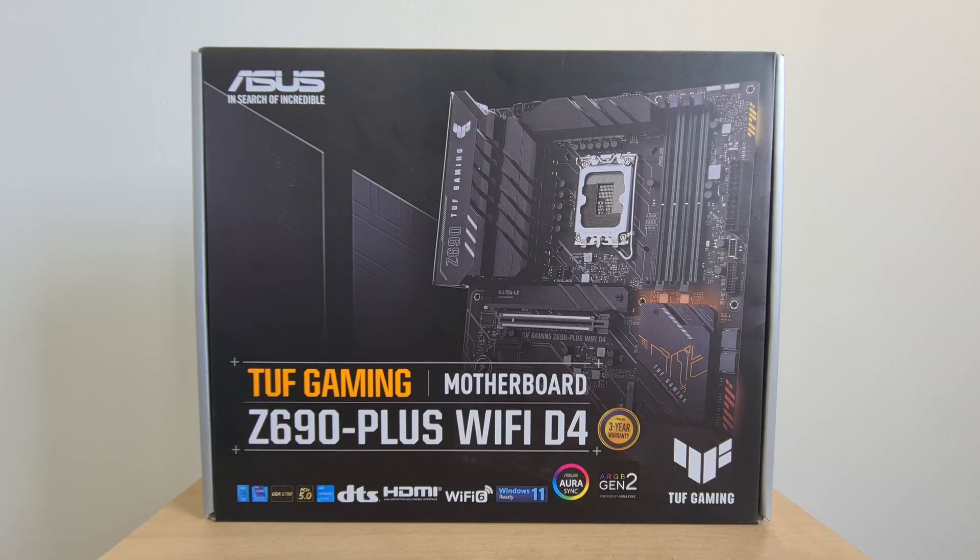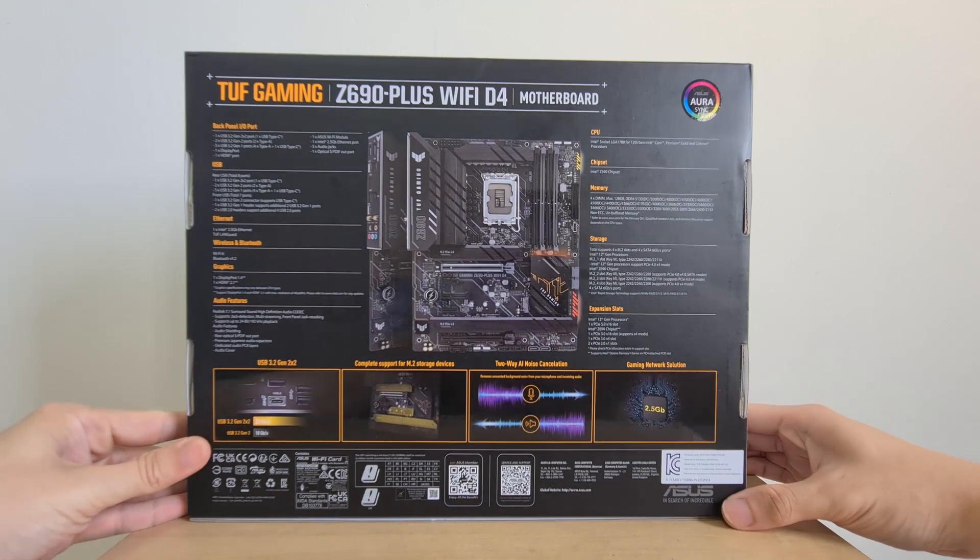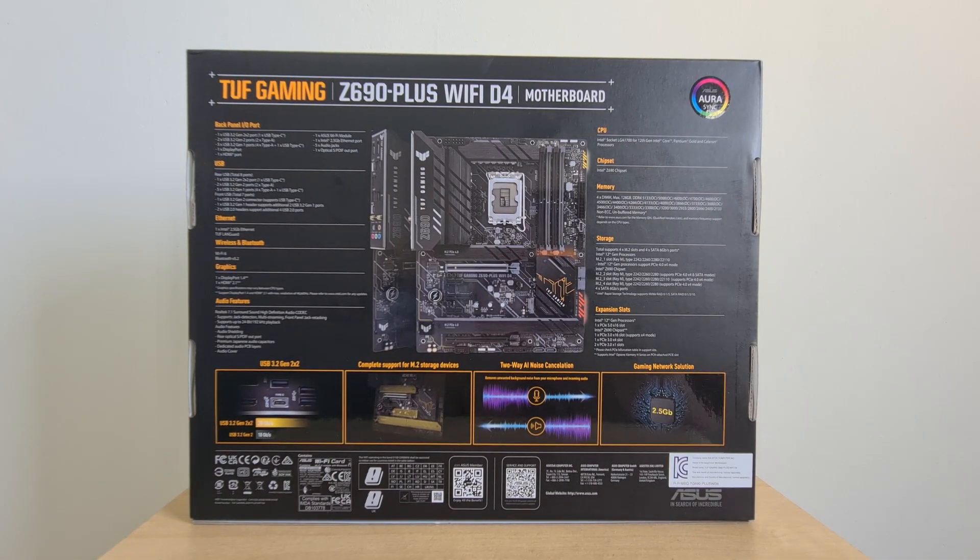With that, let's get started with the packaging and features of this board. Being from the TUF Gaming lineup, the packaging doesn't deviate much from the rest of its brethren, and I personally like how it doesn't look too tacky with crazy graphics, which you tend to get with gaming boards nowadays. Some key features on the rear include support for the latest PCIe 5.0 standard, built-in Intel Wi-Fi 6 and Intel 2.5 Gigabit Ethernet, as well as a better Realtek audio codec with Nichicon audio caps.